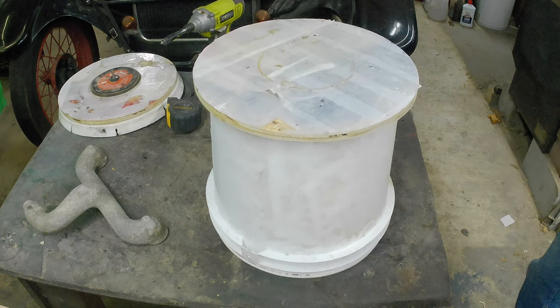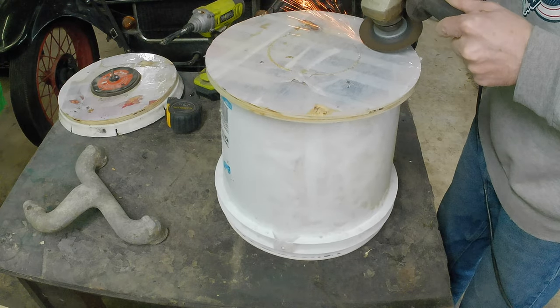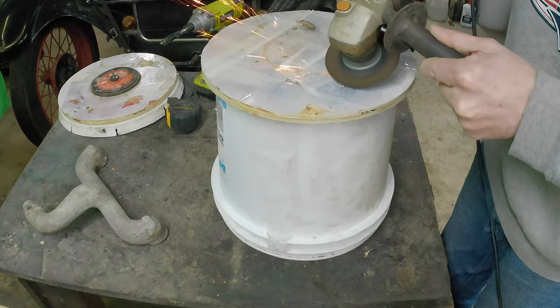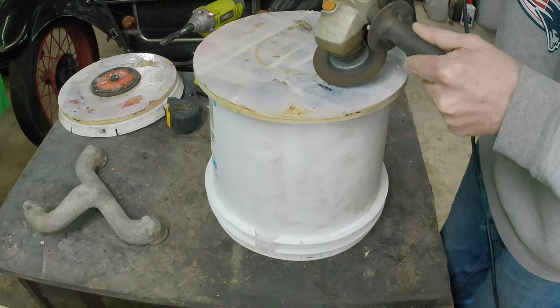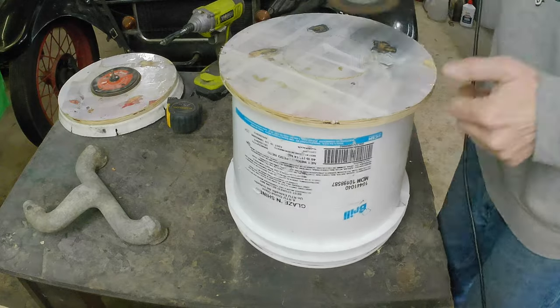We've got the intake manifold there. I'm just using the grinder to chop down those little stubs — those will tear you up quick. We're just about getting into the meat of it.